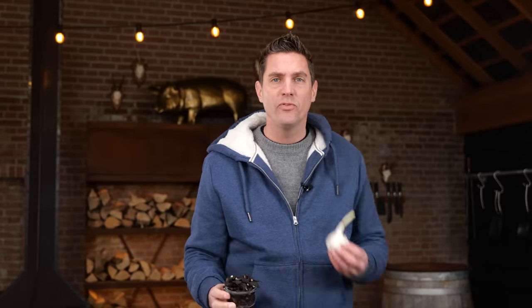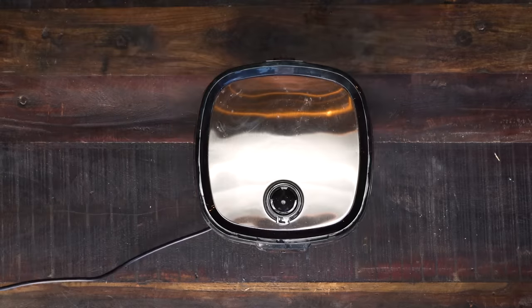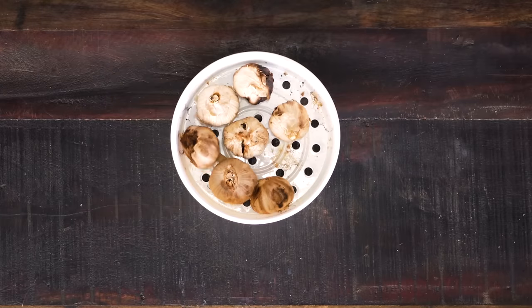What happened to this garlic? How come it turned from normal garlic into black, dark, dried garlic? It all started eight weeks ago with this ultra cheap rice cooker. I loaded it up with dried garlic and then I set it in the warm hold position — not the rice cooking position, but the setting where it keeps the rice nice and warm. And then I left it at that setting for eight weeks.